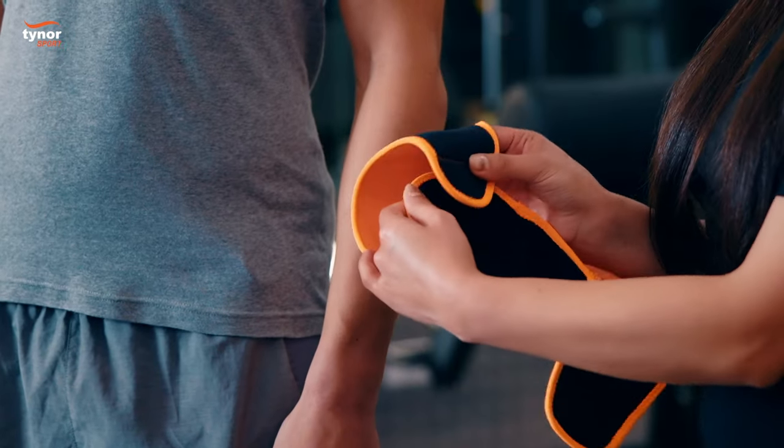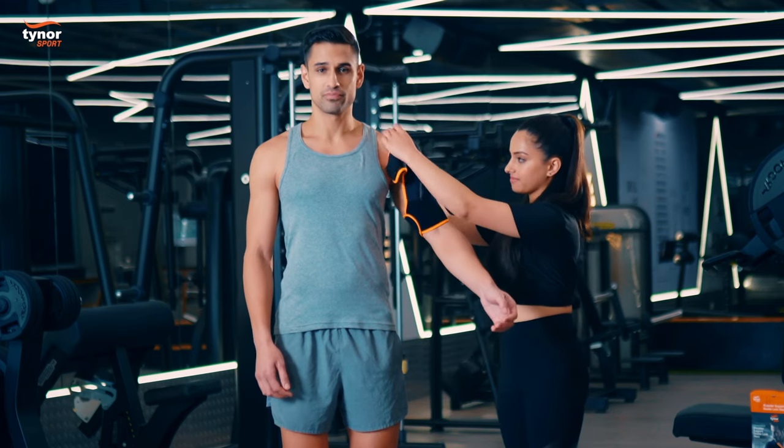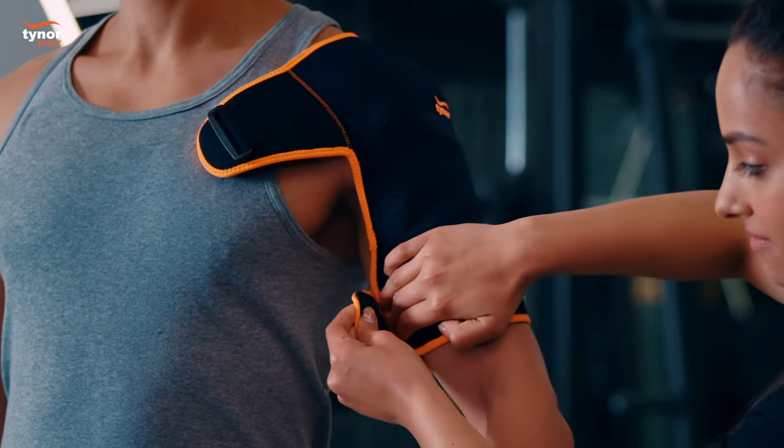First, form a loop with the hook loop closures. Insert the arm through this loop and adjust the shoulder pad to match the contours of the shoulder. Tighten the loop as necessary to adjust to the bicep.